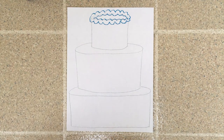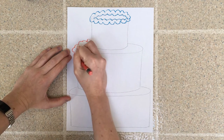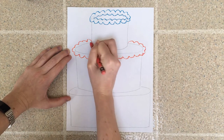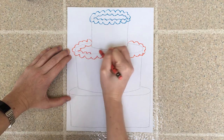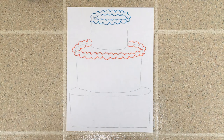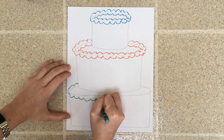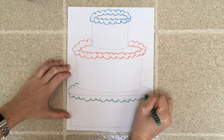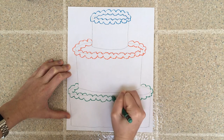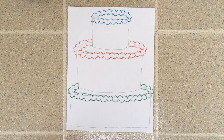Then I'm going to get a different color and put a layer of icing with the same scalloped line around the middle — doing the outside of the oval and then the inside. Then I'll do the bottom layer of the cake with icing. I suggest using crayon because we are going to be painting, and when we use crayon with watercolor paint, the paint does not stick to the crayon because crayons are made of wax and water will not stick to it.